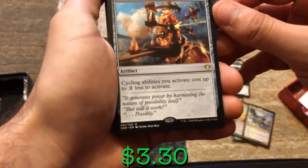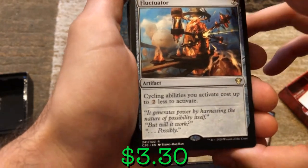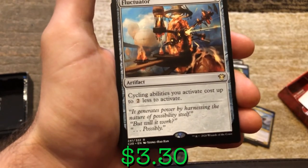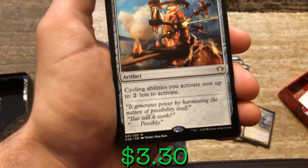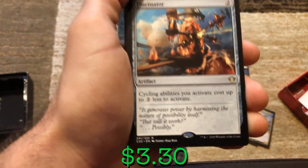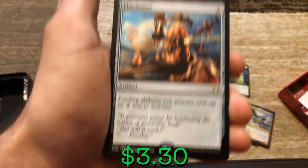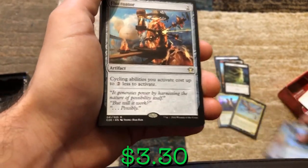We've got the Fluctuator — two mana. Cycling abilities you activate cost two less to activate. Most cycling abilities cost two, so if you have this and Gavi out, on everybody's turn you could be cycling two cards for free. If you're cycling two cards for free on everybody's turn, by the time it comes back to your turn you have three dinosaur cat creature tokens. Then if you've got everybody else out, you've got 1/1 thopters, Shabraz going up, Braylin going up, Akim going up.